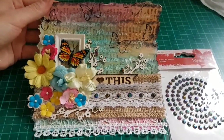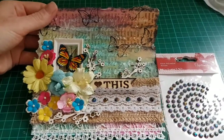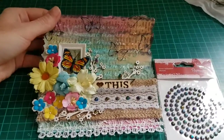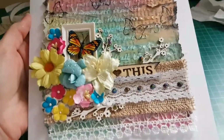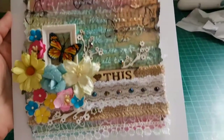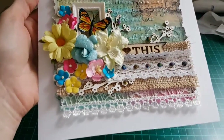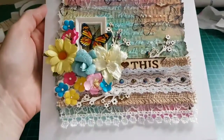The last step is to add some double-sided tape and stick our decorated page onto the main card. And here we have it — our card is ready! I hope you like it, because I really love it. It turned out so beautiful.